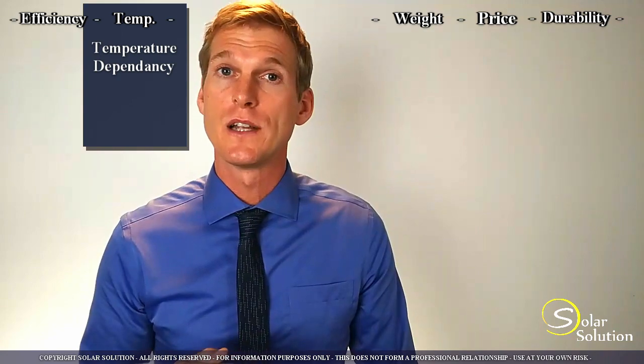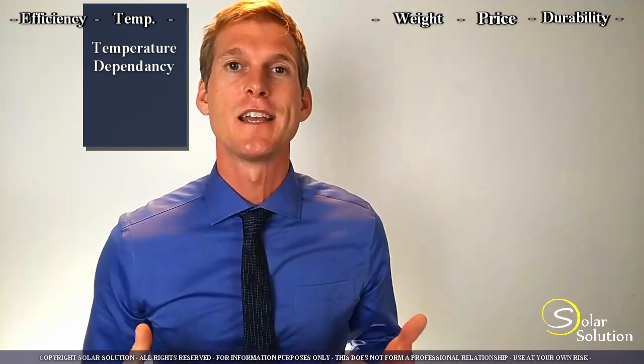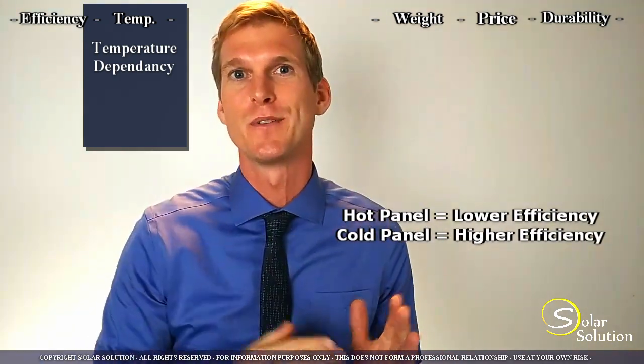Next topic: temperature and the effect it has on the performance of flexible solar panels. By now you understand that different panels can have different energy efficiency ratings. But you should also be aware of other performance factors. There's an inverse linear proportional relationship between temperature and the output of the panel — or to say it in less nerdy terms: as the panel heats up, it performs less; as the panel is colder, it performs better.